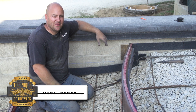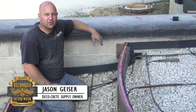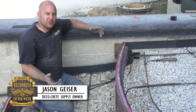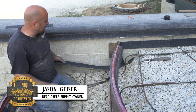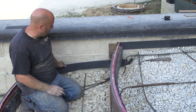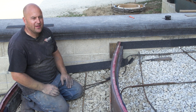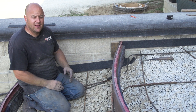Hi, thanks for joining us this week on Technique of the Week. Today we're going to be showing you a tip with expansion material — it's always laying around when you're trying to pour, it's hard to get into place, you have to have somebody hold it up. This is a good way to get things ready ahead of time.